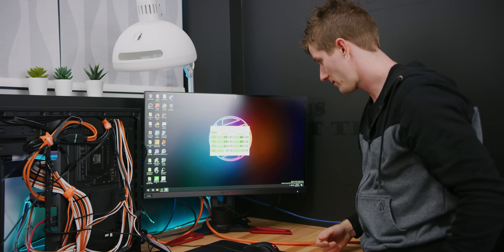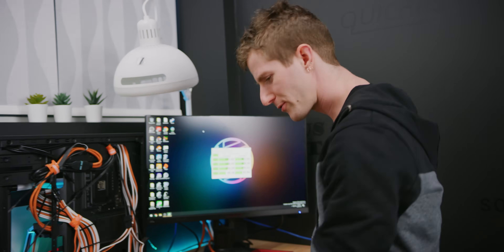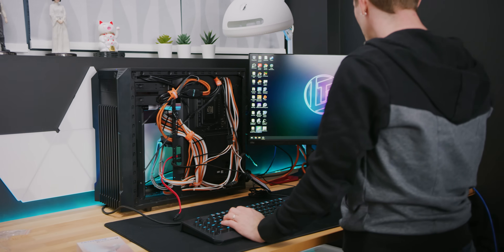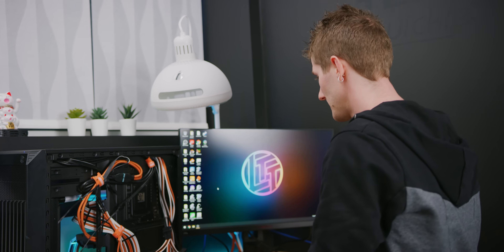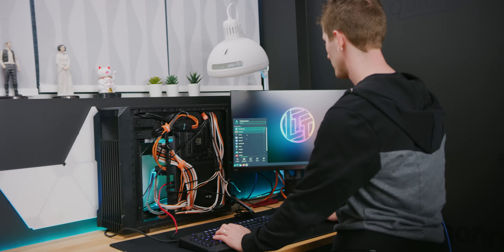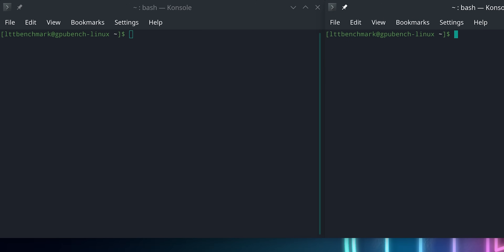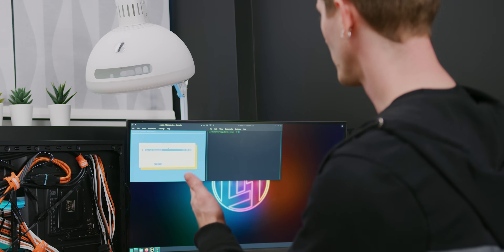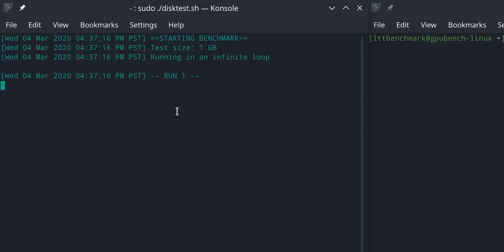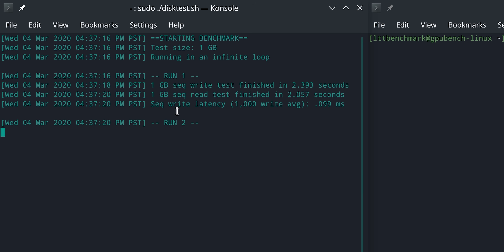The enigma deepens. Anthony has created some tests specifically for this in Linux. We pop open two terminals and run the scripts. It does a security erase first, then it does continuous looping of one gigabyte write and then one gigabyte read, and it tells us what the latency is after a thousand writes on average.